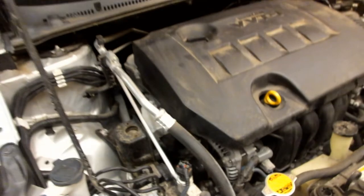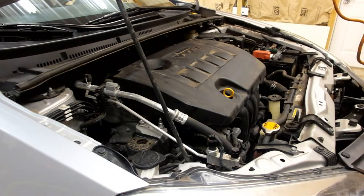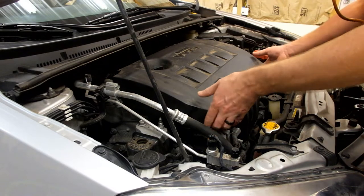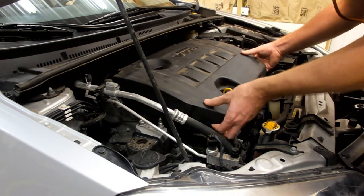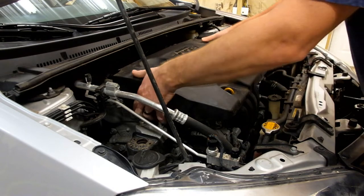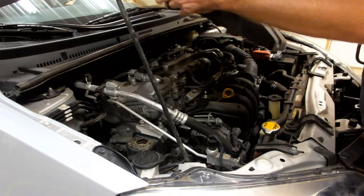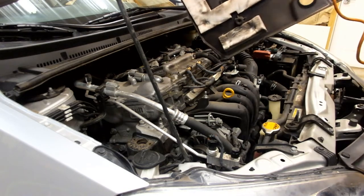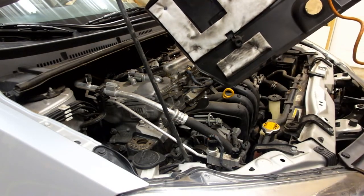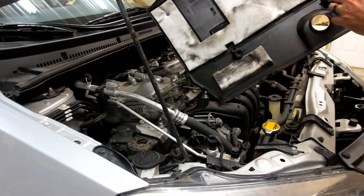To remove it, first we need to remove the top cover on the engine. I was a little confused at first how to remove the top cover because there are no apparent bolts on it. It's actually just held in place by some little tension retainers. To remove this, you just grab it from anywhere around the edges and lift it up, and it'll pull free. I flipped this over to give you a better view — it just has these little pins that fit into holes and hold it in place.